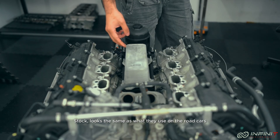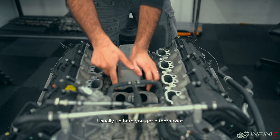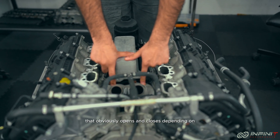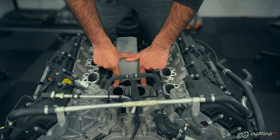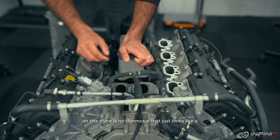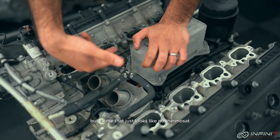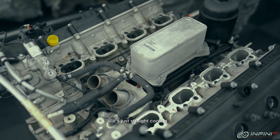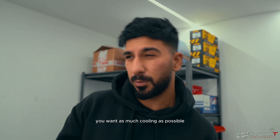Manifold off, water-to-oil cooler is stock — looks the same as what they use on the road cars. Usually up here you've got a thermostat that opens and closes depending on engine temperature, but on this there is no thermostat — it just looks like straight cooling. Which makes sense: on the race cars you want as much cooling as possible.